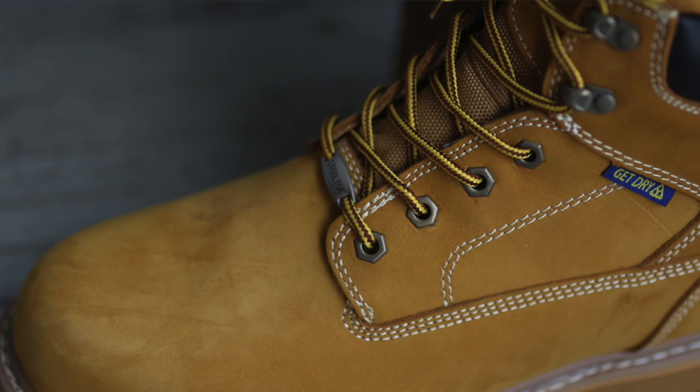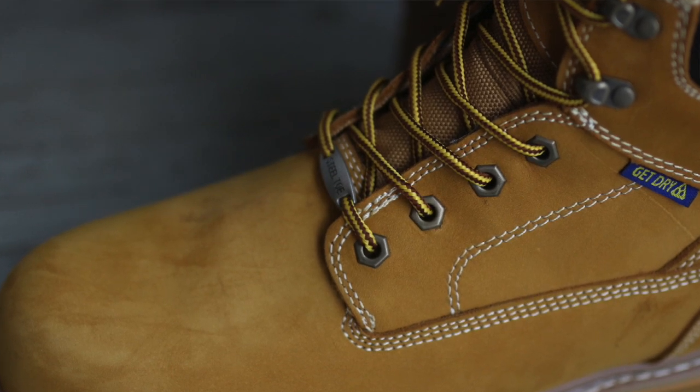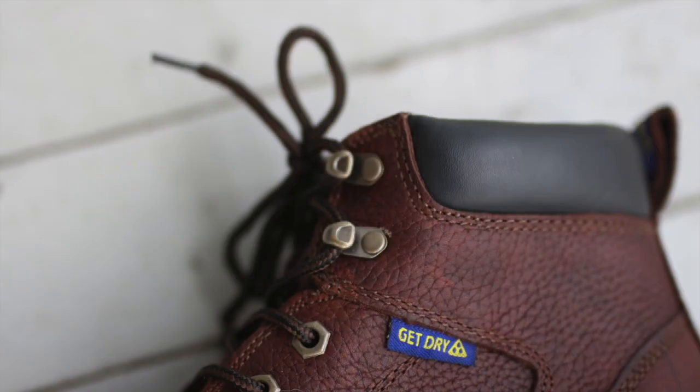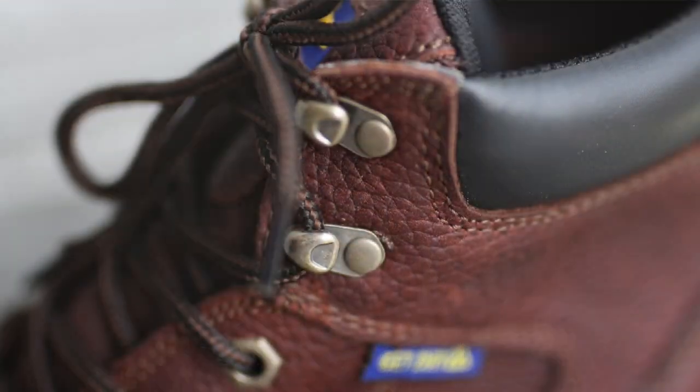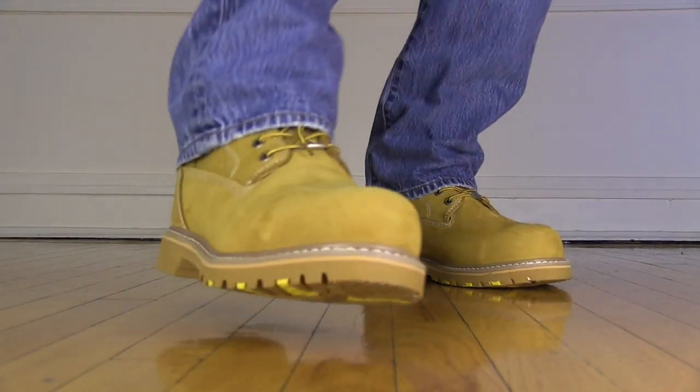Starting with the Daytona, we've got to talk about just what kind of boot it is. Daytonas from Goodyear are price point boots — inexpensive heavy-duty work and industrial boots. The majority of these boots are coming in at under $100 and some even below $85. The good thing is that Goodyear is not skipping any steps in order to make a quality piece of industrial and work footwear.